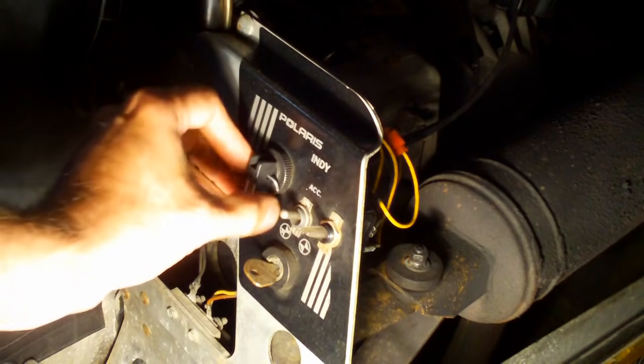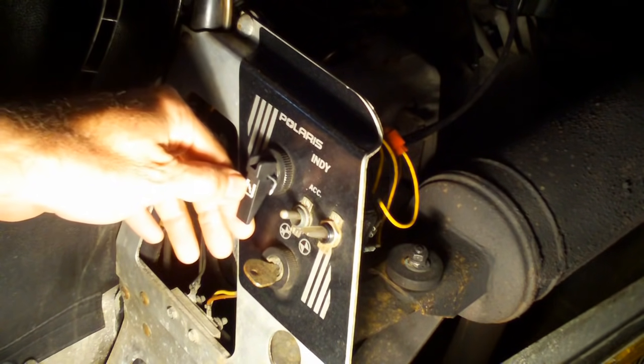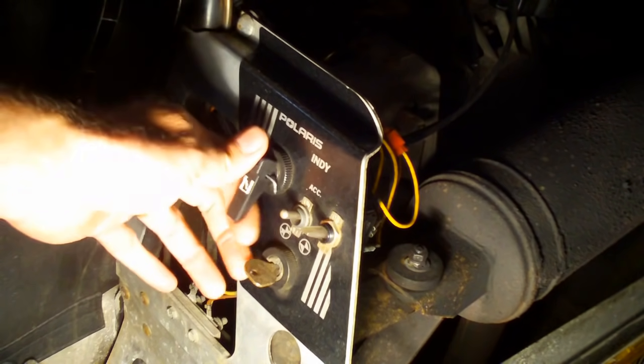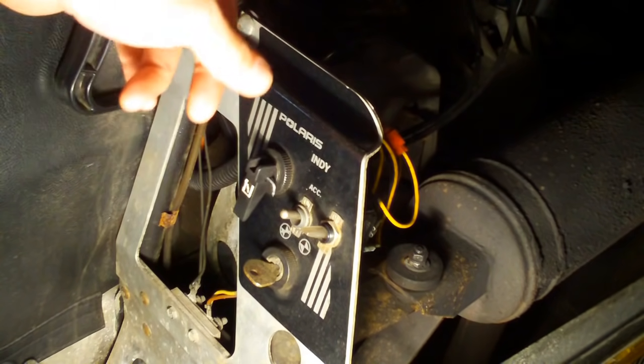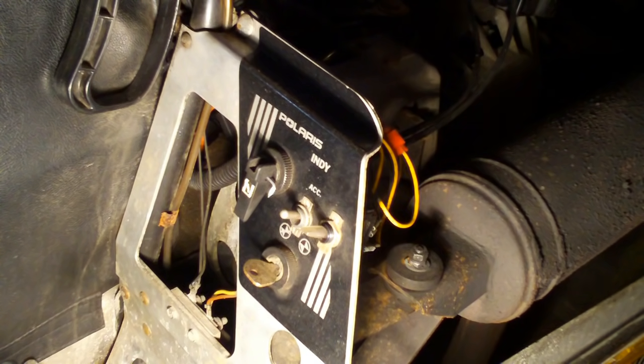We're going to adjust this choke system — you may call it a choke system because it has a choke symbol on it, but it's actually more of a starter enrichener system where it introduces more gasoline into the carburetors through a couple of plungers. This has to be adjusted so that both carburetors have the same amount of lift on each plunger. This is on a 1988 Polaris Indy Trail with a 488 motor.